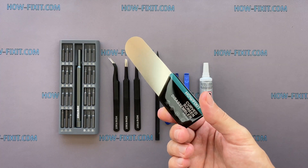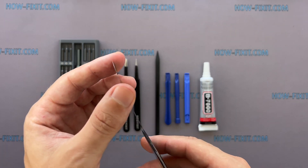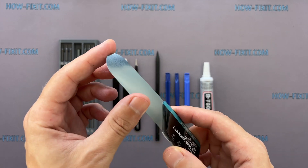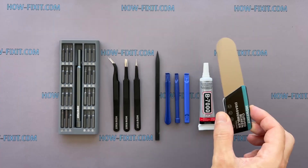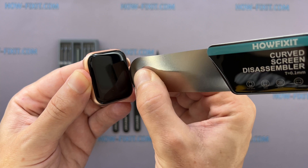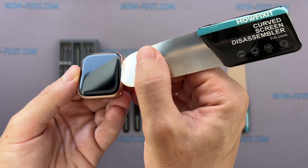Screen disassembly tool — this tool has a very thin curved metal blade for opening electronic devices with a screen that is difficult to pry with a common plastic tool. I think this is a must-have tool for disassembling all Apple Watch series because the gap between the screen and the watch body is so thin.